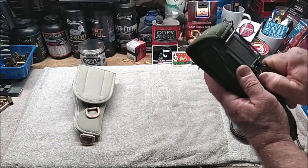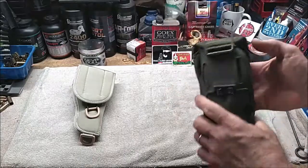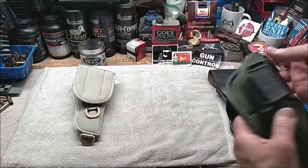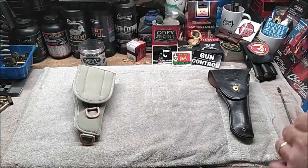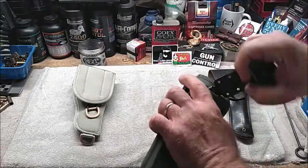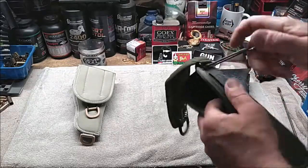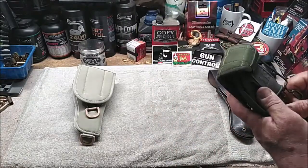It also has this loop here for a smaller belt. Something interesting about this flap is that it is removable and you can change it from right-handed to left-handed. You can see right here it's got the loops and you can slip this out, reverse it with a little bit of work, simply put that in and reverse it. And now you have a left-handed holster — something you couldn't do with the M1916.